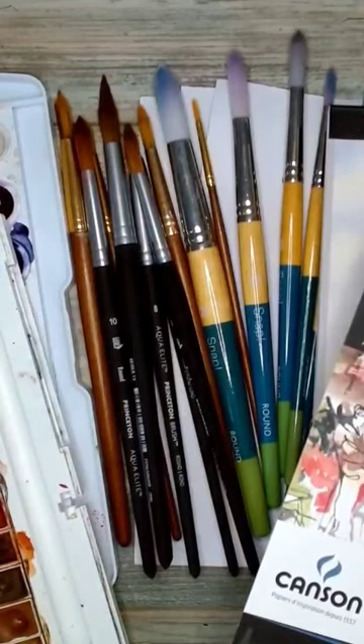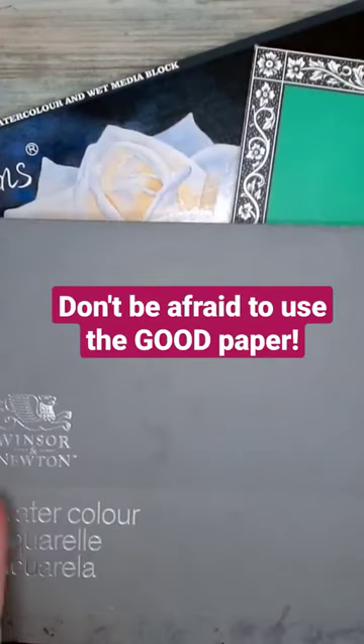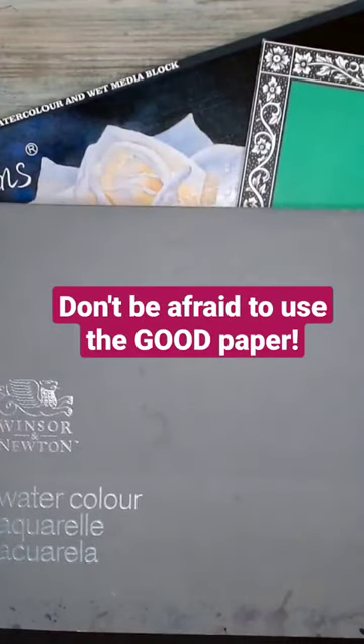Well, I'm here to tell you that none of this is gonna matter unless you're making sure to also work on high quality watercolor paper. Visit my channel to learn why.